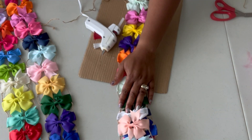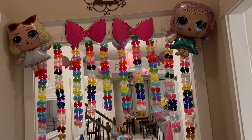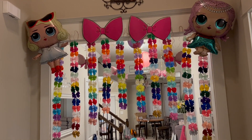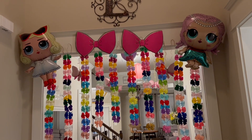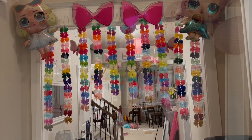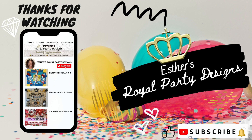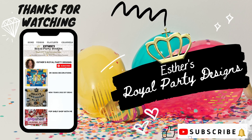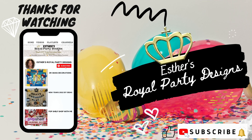I did a total of 10 of these. I have everything secured — the bows are all up — and I decided to leave the length because this is how I made it and I like it. Then I put up the bows and some LOL balloons in the corner. Thanks for watching. Make sure you hit that subscribe button and hit that notification bell to be notified for other videos. Make sure you check out my other LOL videos and have a royal day.